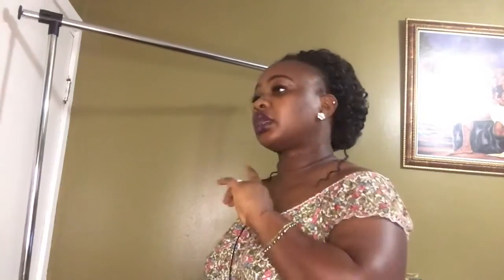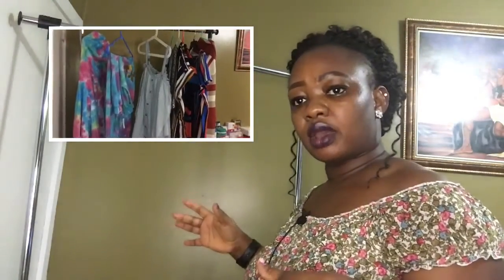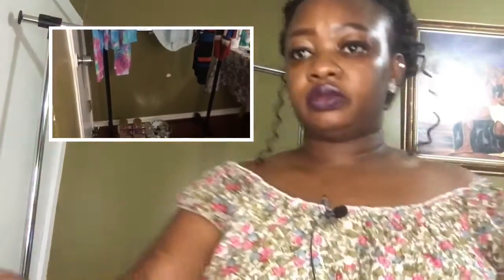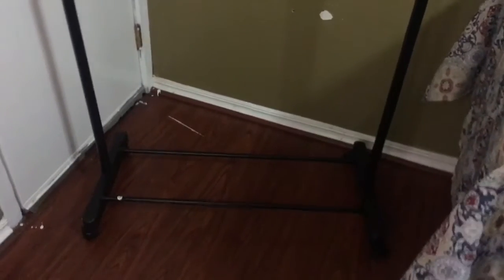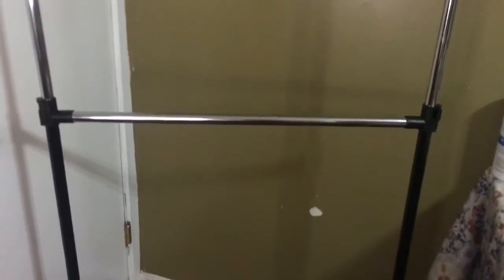Just wanted to show you how it looks. If you are looking for something affordable and cute, this is the right way to go. You guys are looking at a 360-degree angle of this rack that I purchased. If you didn't see the full tutorial I did, this is a good 360 view that you are looking at.